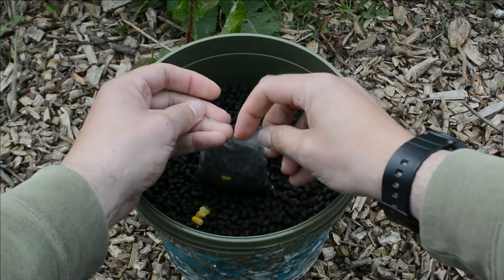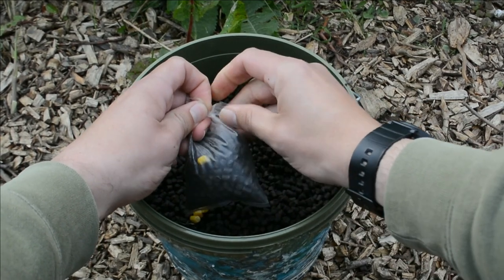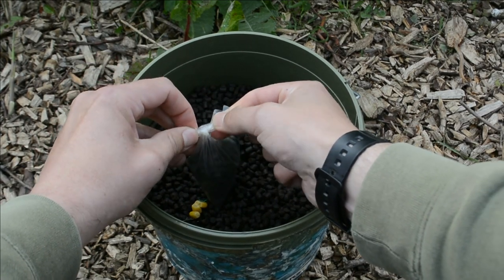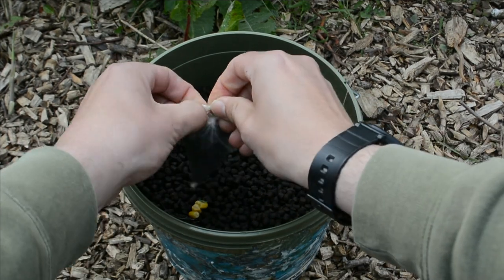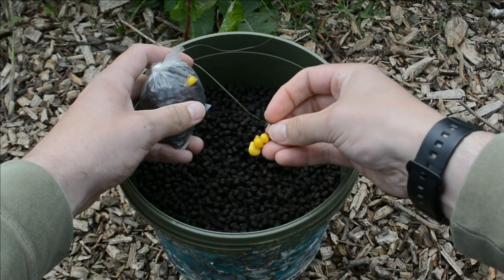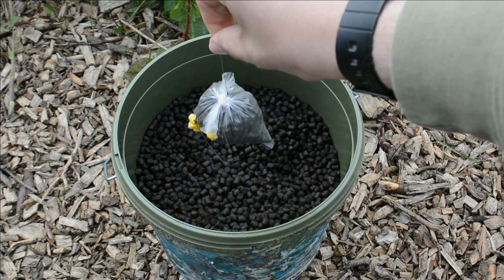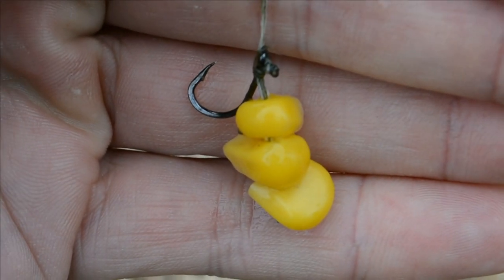Then all we do is tie the bag — it's a bit fiddly but it'll be alright. There we go — there's your PVA bag. Then just nip the hook in at the side of the bag like so, and there you go — a PVA bag all ready to go.